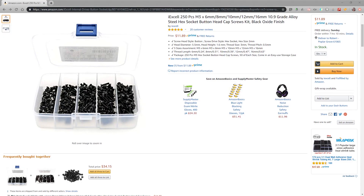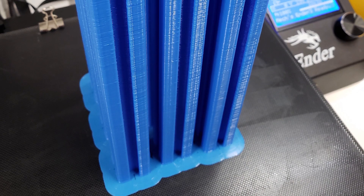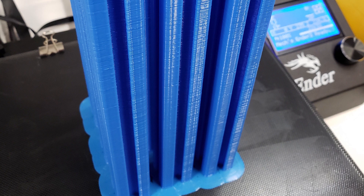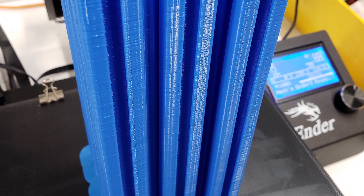You're also going to want to pick up some M3 nuts. I picked up an assortment which I've linked in the description and it worked pretty well for just about everything here. The next step is to print everything out. A stack like this is going to take almost a full day, and it takes about three days to get everything printed.